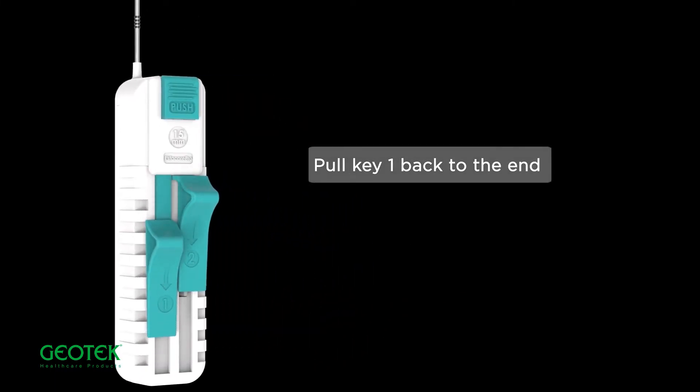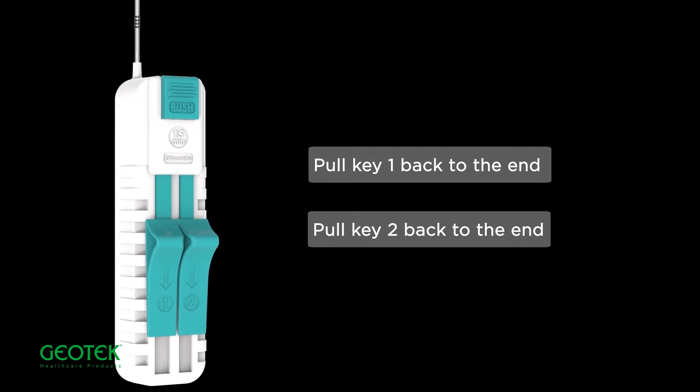Pull Key 1 back to the end. Pull Key 2 back to the end.